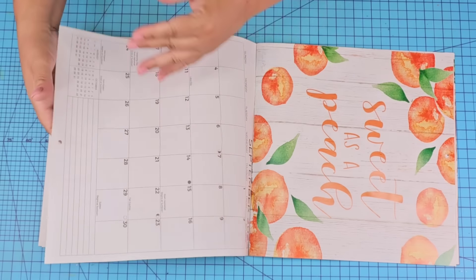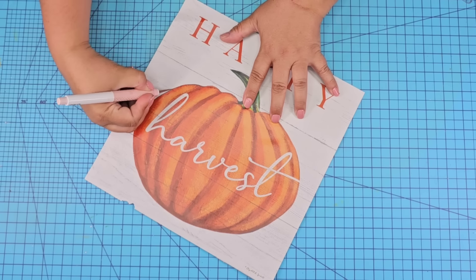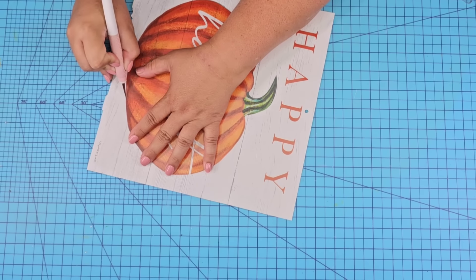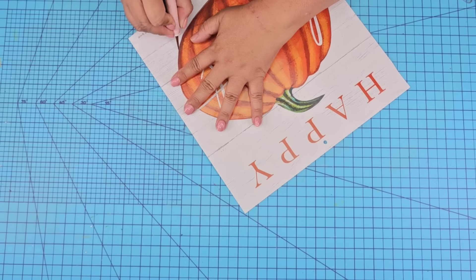We're going to start with one of their calendars. By now you know that I love crafting with their calendars — they have great designs for every season. I'm going to take this happy harvest one and I'm going to cut out the pumpkin. I'm going to use my X-Acto knife, but of course you can use your scissors if you'd like.